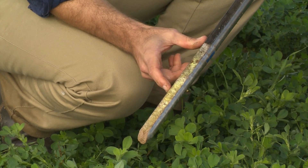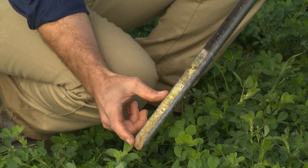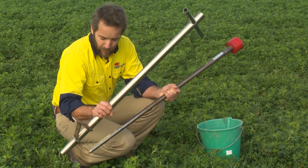Clearly, averaging these 10 centimeter layers isn't telling us what a plant is experiencing. We need to sample in smaller intervals, which isn't possible — or is clumsy — when using a foot corer.